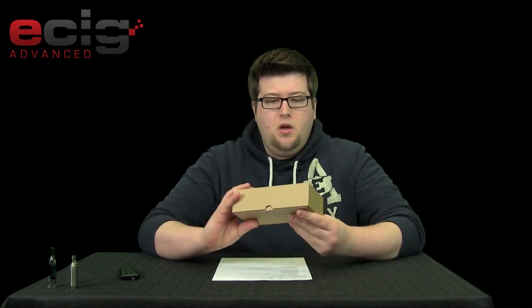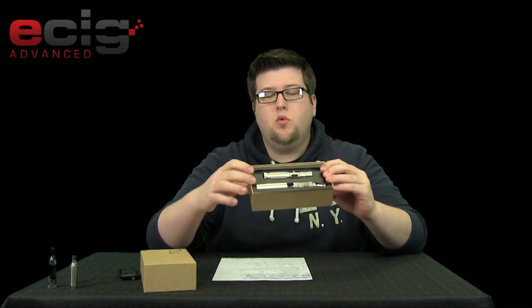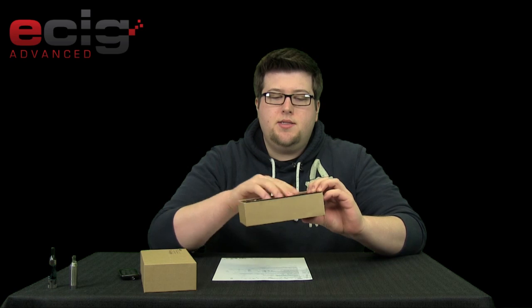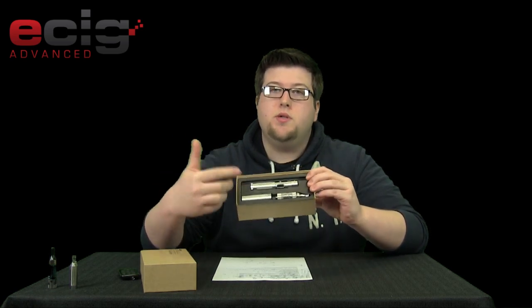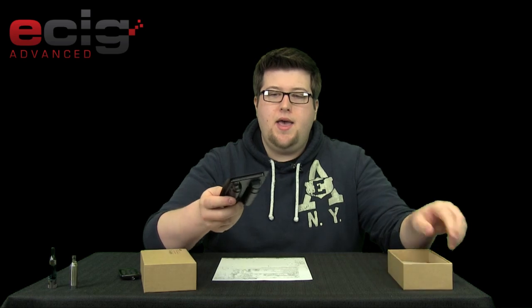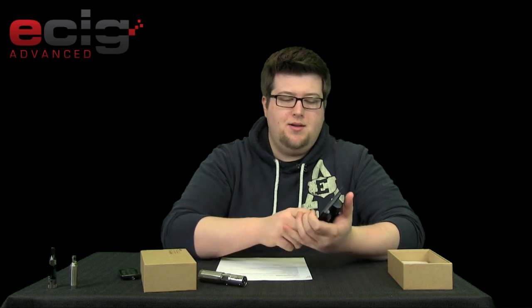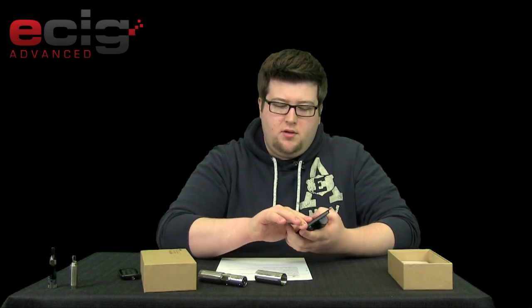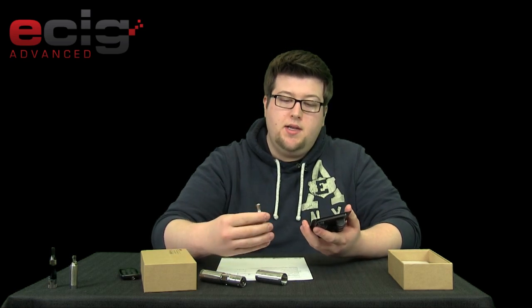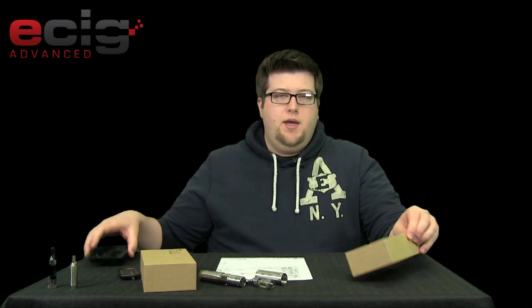So let's get right into it. Whenever you get your SVD, when you first open it up, you're going to be greeted by a nice packaging. You're going to see an iClear 30 here, an extra tube which is also called your extension tube, and then your device. I had quite a bit of problems trying to get these out of the packaging, so beware — they are extremely hard to get out. It almost takes a little bit of force. After taking it in and out a couple times it's kind of loosened up, but when you first get it, expect it to be a little tough. So once you get your device out, you can throw the packaging away.